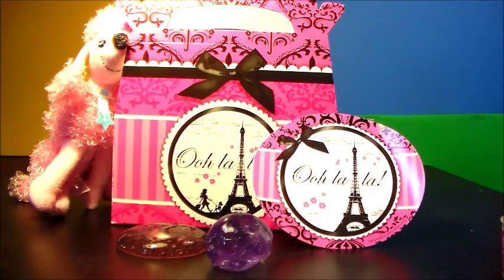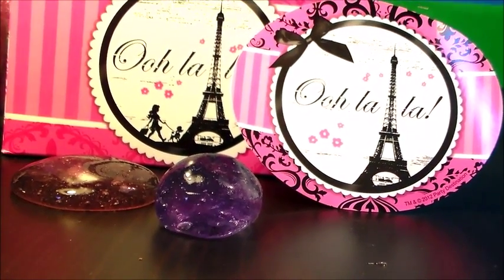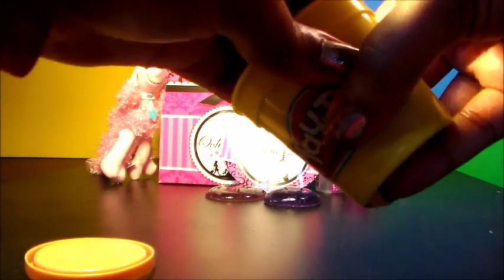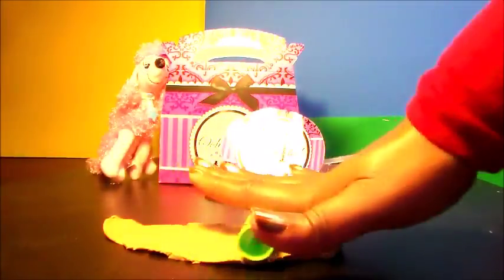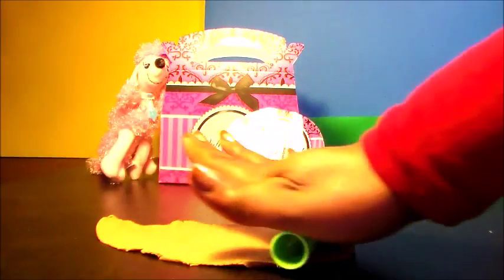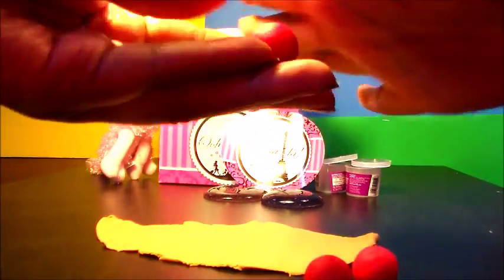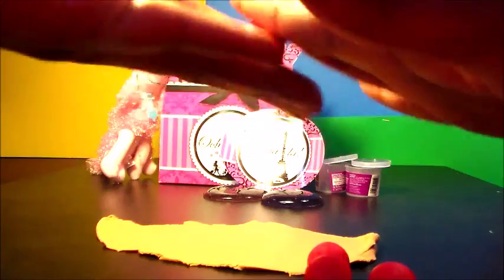And it slowly flattens out, look at that, look it's flat. So let's go back to Gay Paris, shall we? With one of my favorite Parisian treats. Let's go back to Gay Paris.